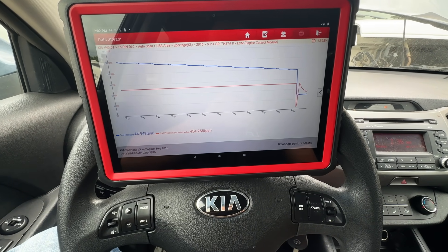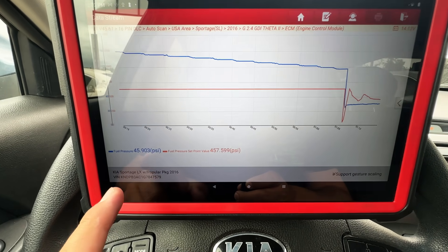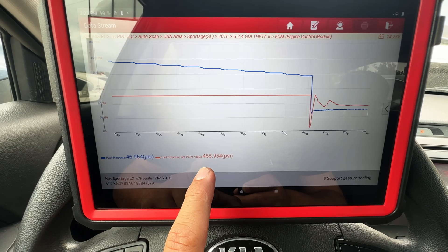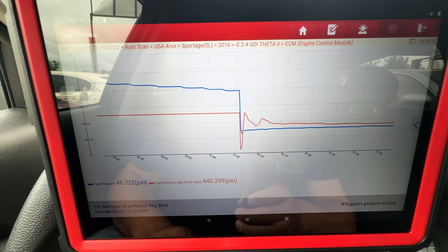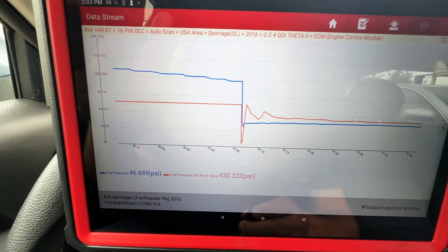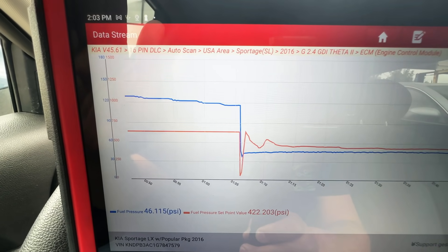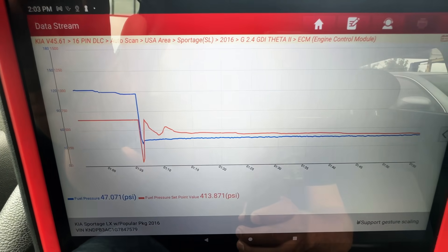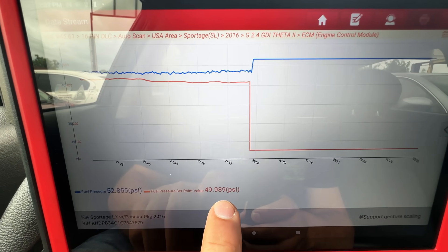There was an extended crank time, and if you look at the values — our actual fuel pressure is way down at 46 PSI, while the pressure the computer wants to see is around 450 PSI. That's a big difference. Now if you look at the scale on the side, the blue scale goes up to 180 and the red scale up to 1500, so there's a huge gap between these two values.